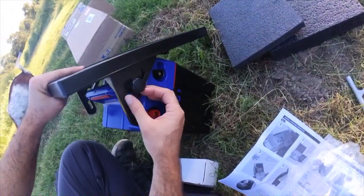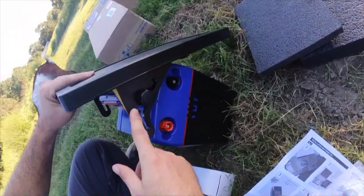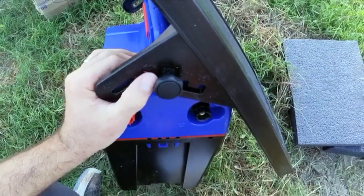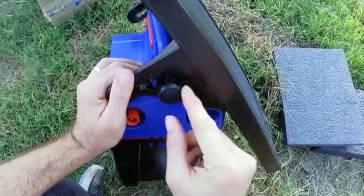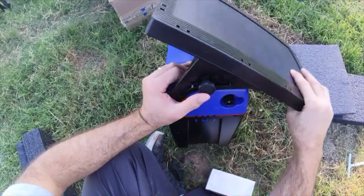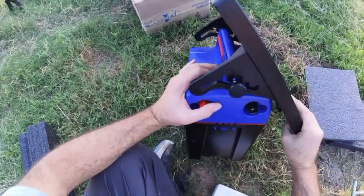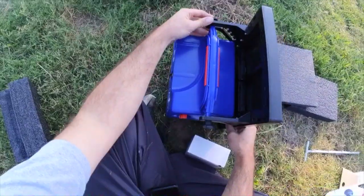It has the angles labeled too. Here we have a 60-degree angle, 50 degrees — so you can put it at the angle you want. All the way here is a 90-degree option. That is cool.